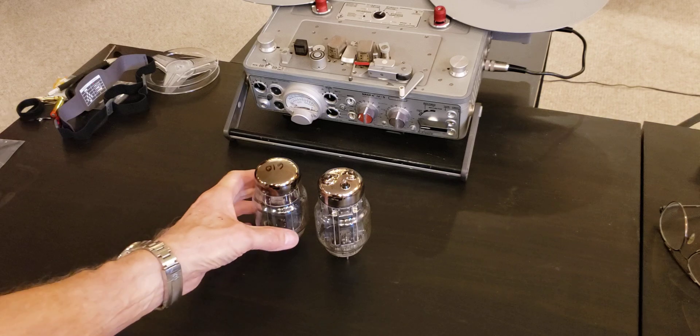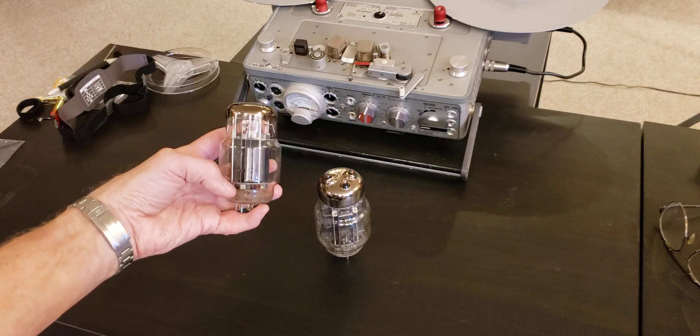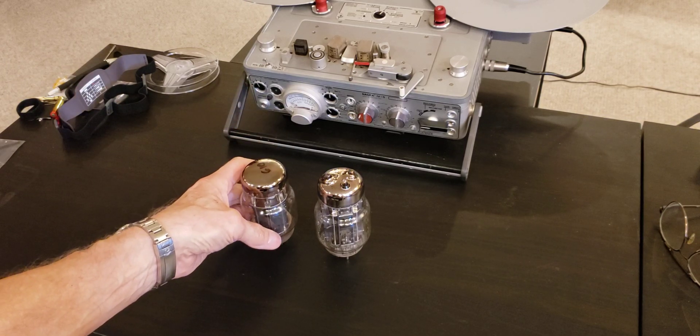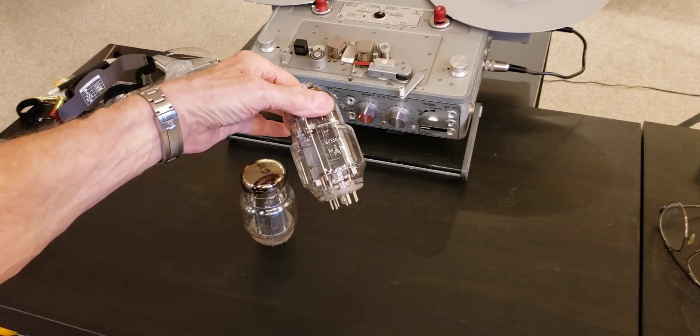As you can see, the 6C18 tube doesn't have that. The whole structure in the tube rests on its foot, so it's much more susceptible to vibrations and shocks. But this has to do with a particular application. At the same time, in some circles, this tube is respected for its sound. So I was very tempted to try it in the amplifier originally designed for the 6C33 tubes.